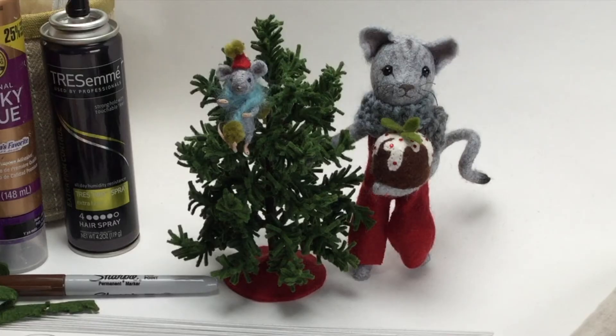So there you have it, our next project preview. Now I better get to work on our tutorial. Take care, everyone, and I'll see you soon.